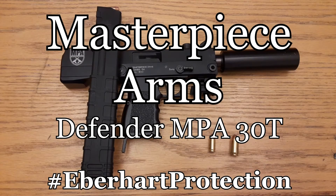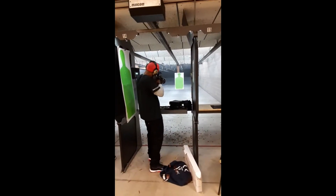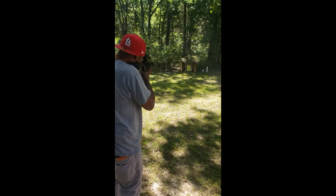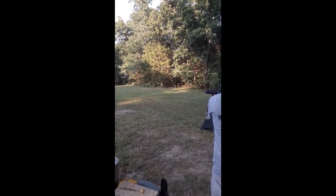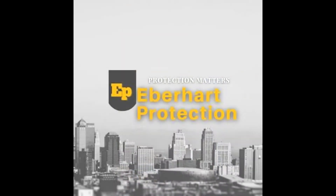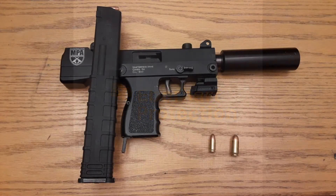Masterpiece Arms MPA 30T coming up on Elbow Heart Protection. Coming back at you with another one real quick. We got the Masterpiece Arms MPA 30T.